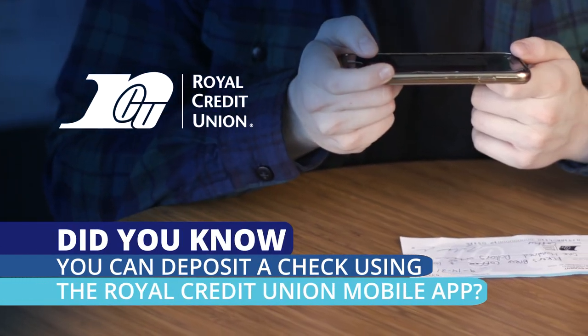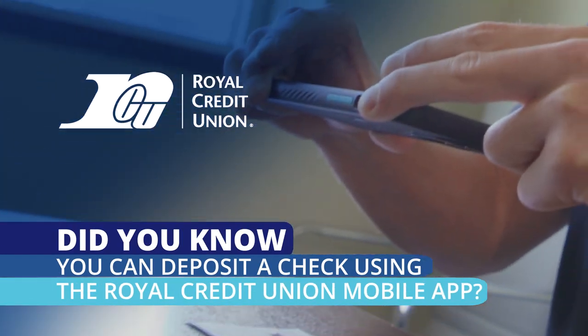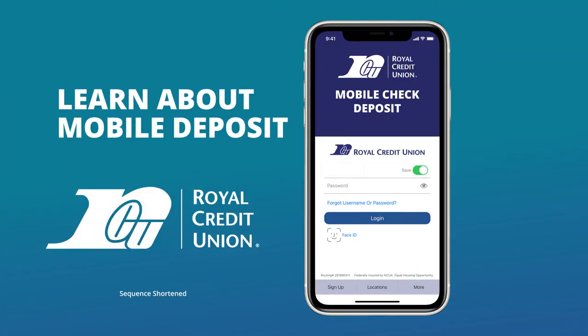Did you know that you can deposit a check using the Royal Credit Union mobile app? The process is easy and this video will show you how.